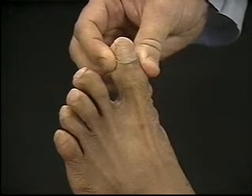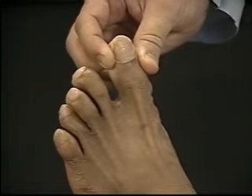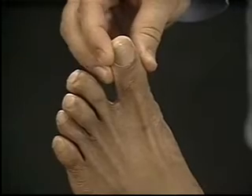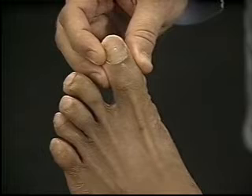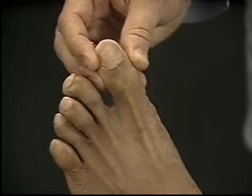First, move the toe up and down, identifying each position as the patient watches. Next, ask the patient to close his eyes and identify the direction of motion. Then, move the big toe up and down in an irregular sequence. Compare with the big toe on the other foot.